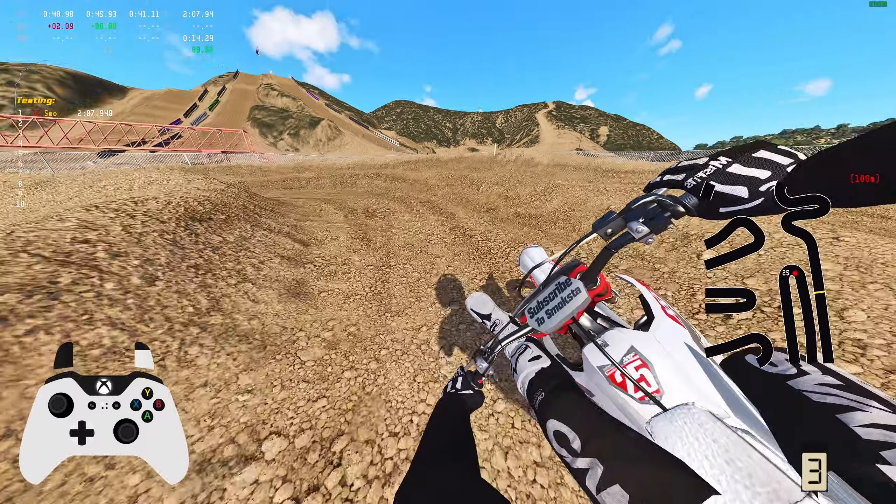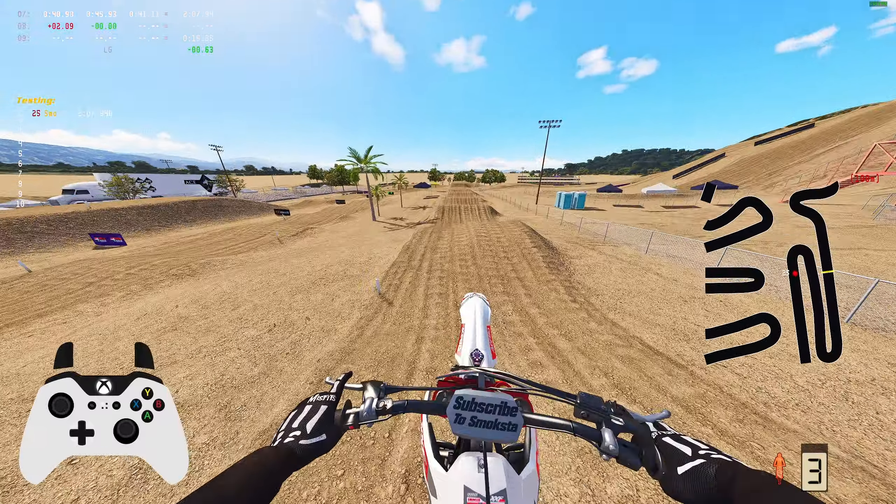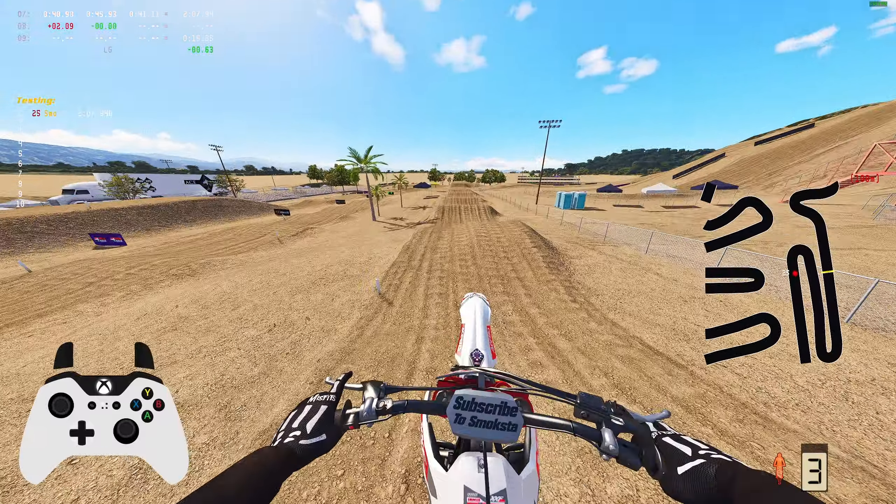Overall, the track rides great — it's nice and flowy. It is rough but not insanely rough; most of the roughness has to do with the corners. Right there you can go to the outside and triple, go to the inside and double then triple, or double all the way through — pretty much any line is effective. I think if you hit the outside and hit the first triple you might be able to triple again after that, so we'll try that on the next lap.